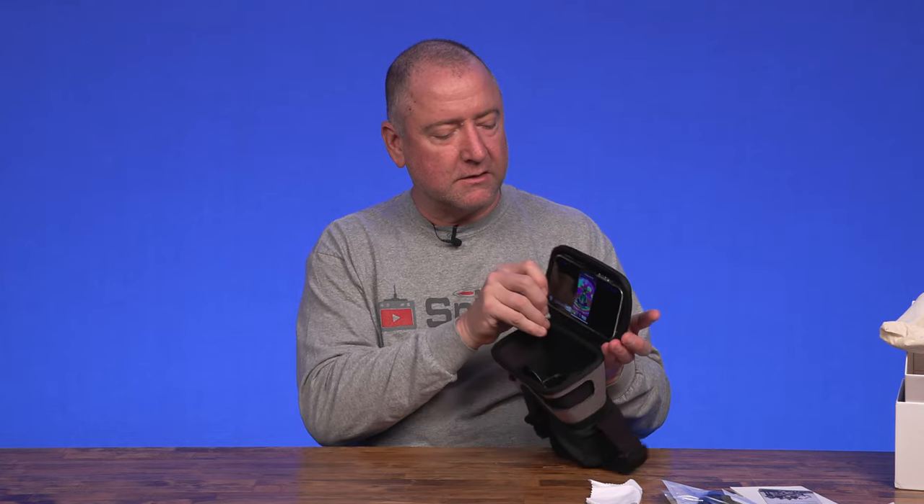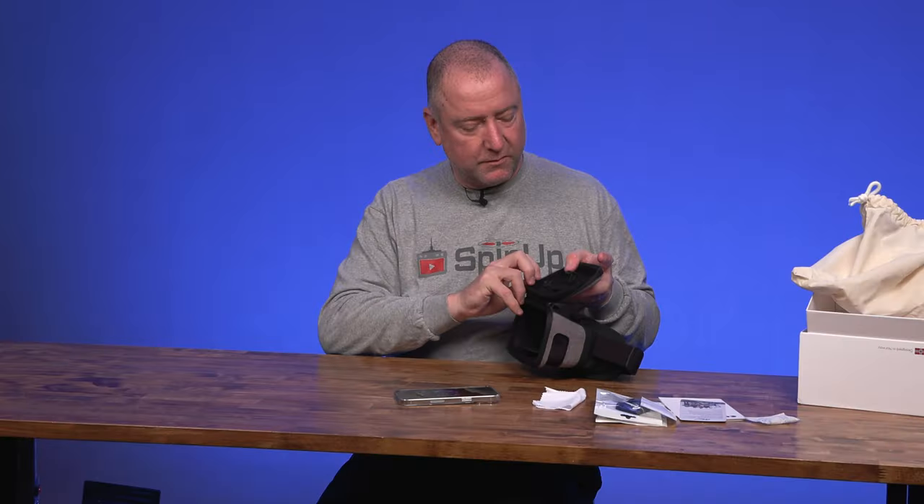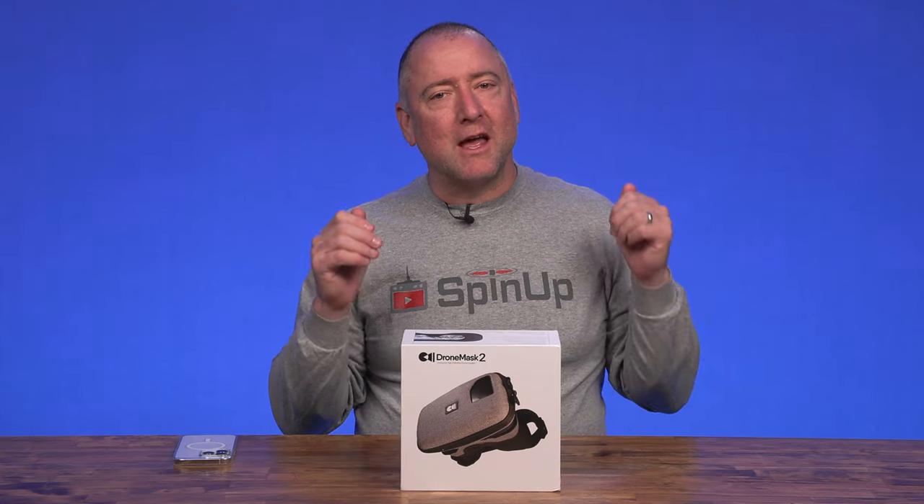I did not have to take my phone out of the case, and this is an iPhone. Hey, YouTube. You're watching Ready, Set, Drone, and today I have the Drone Mask 2.